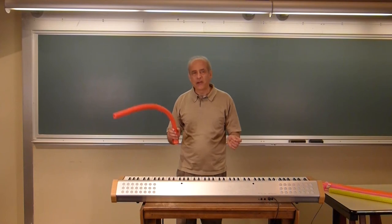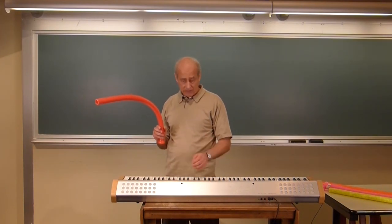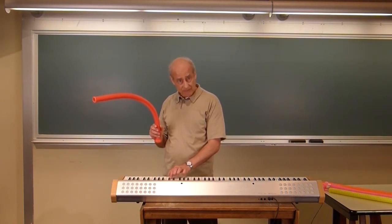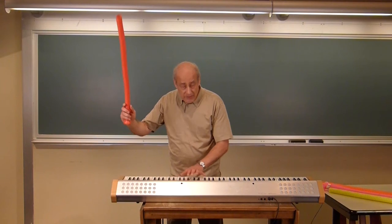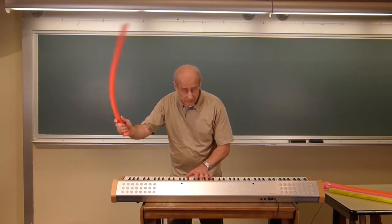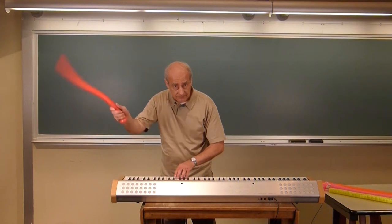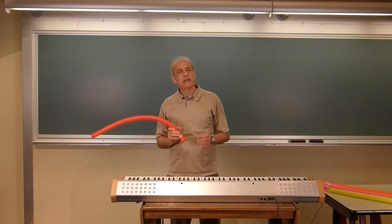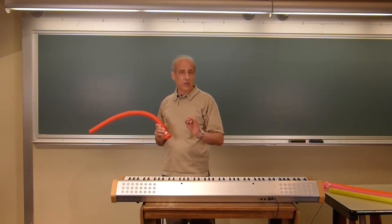Now if we consider the fifth harmonic — going from the fourth to the fifth — that interval you can remember is the Marines hymn, 'Anchors Away.' It's simpler to just remember the second, third, fourth, and fifth harmonics together as the beginning of the 2001 movie theme by Richard Strauss.